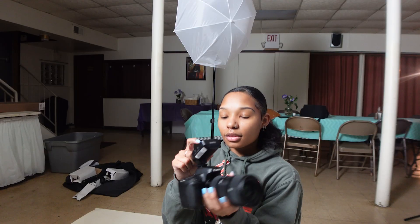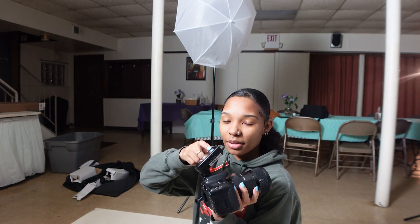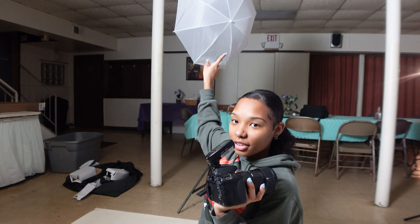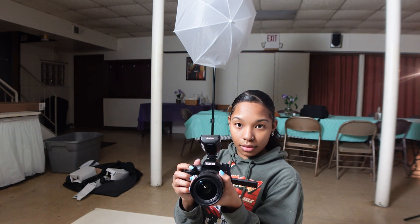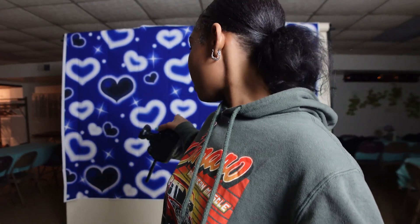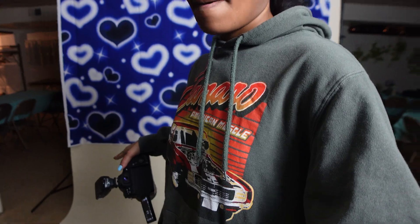This shoe mount will trigger — I think it's called a shoe mount — but this mount will trigger that light. So this is my setup right here. This is her backdrop that we're going to use first, and after we use this backdrop, we're going to take it off and use my backdrop.